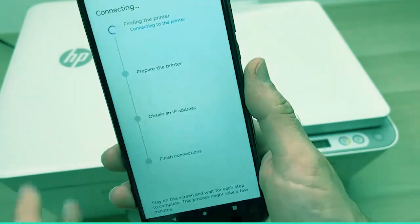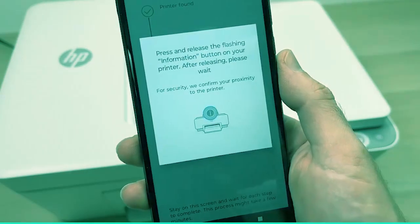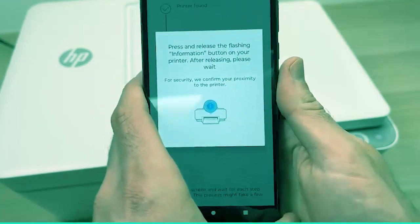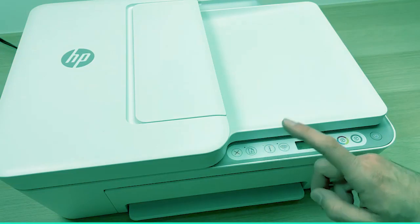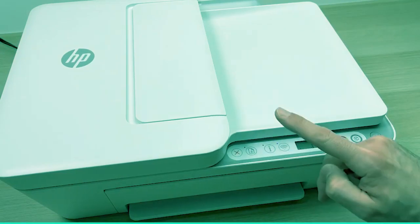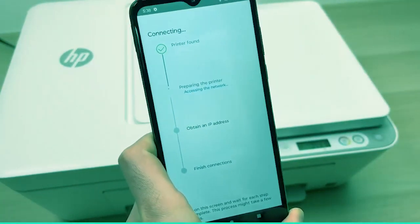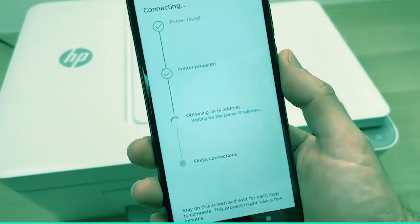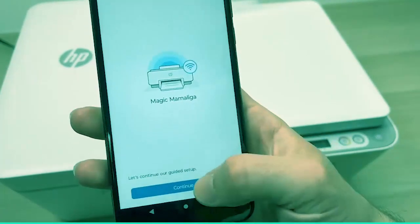Here you're going to have to wait. Now it will ask you to press the I button that is located over here — just press it once and release. The setup will continue automatically on your phone. Then once you see this screen, press Continue.